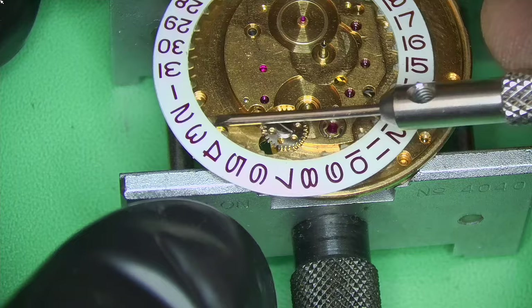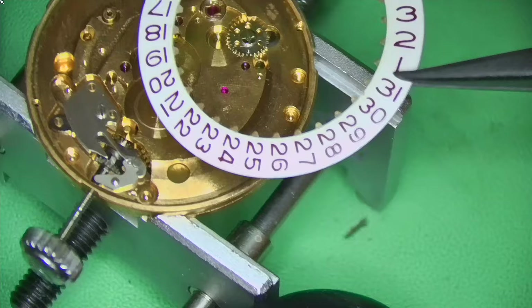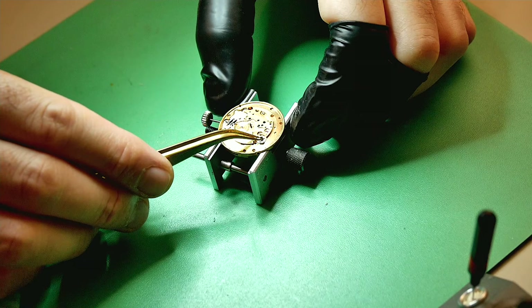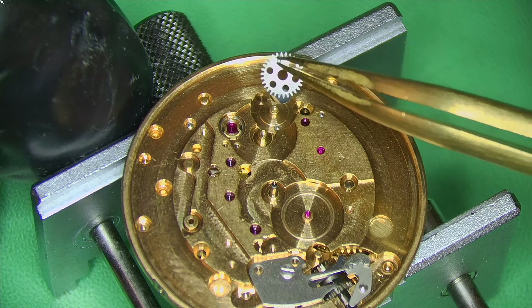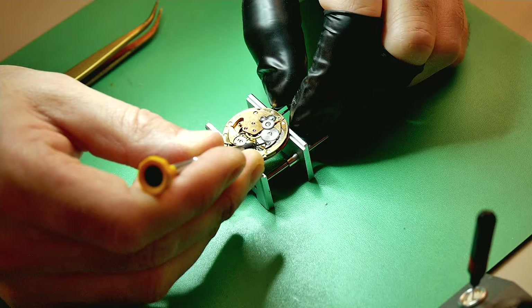Now I'm removing the date wheel using plastic tweezers. I always stress this — use plastic tweezers on the delicate parts and brass tweezers on the not-so-delicate parts. That's my rule of thumb. Breaking down the calendar wheels, inspecting everything as I go, and then I can move on to the rest of the watch.